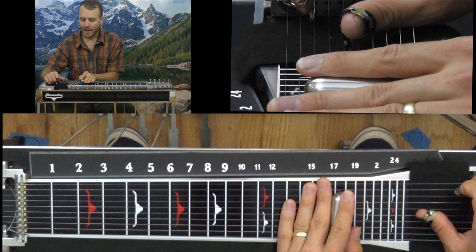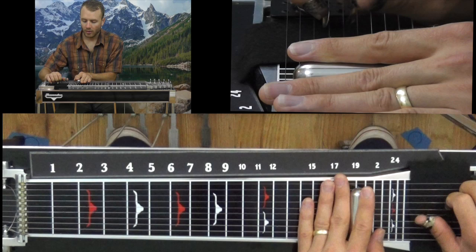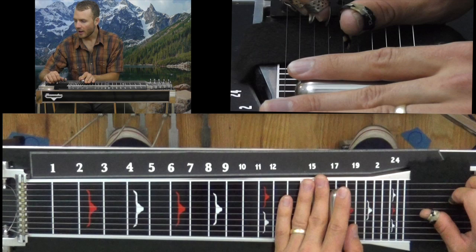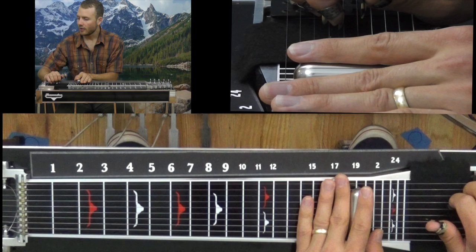Now I'm going to slide up to fret 19 with the A and B pedal down. I'm sliding up to 17, A pedal's down. Hit string 3, B pedal's down. Then string 5 again, let out the A pedal, string 6, let out the B pedal.